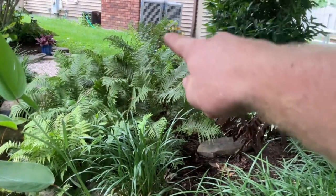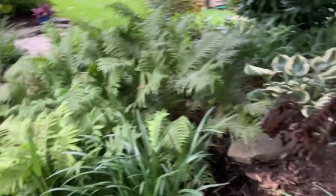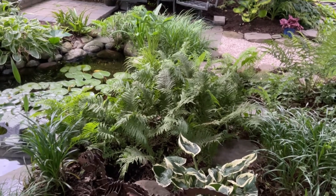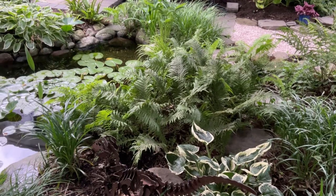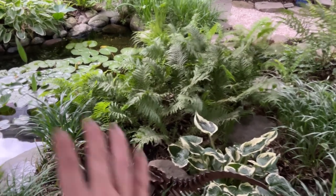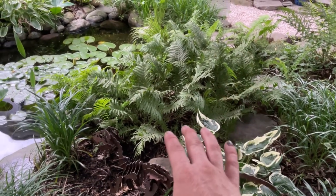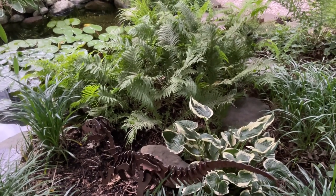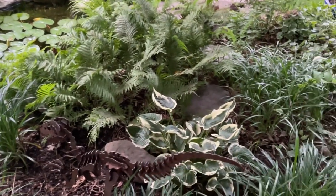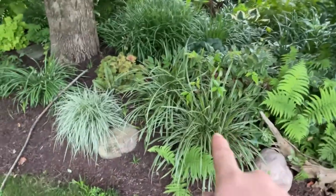Here is a patch of ostrich ferns. This whole patch was one one-gallon plant planted back around 2015 and it has spread that much in that period of time. They're short because of the lack of moisture — ostrich ferns really do like a moist environment, so that's really holding them back.